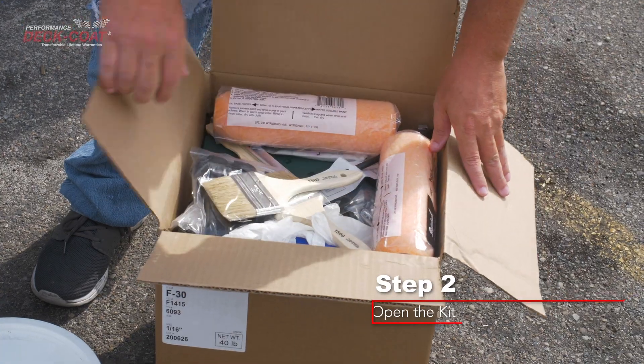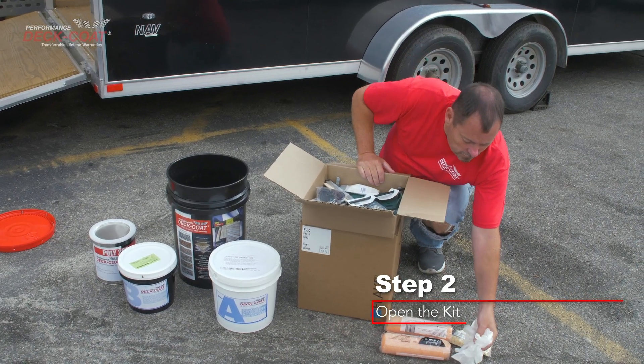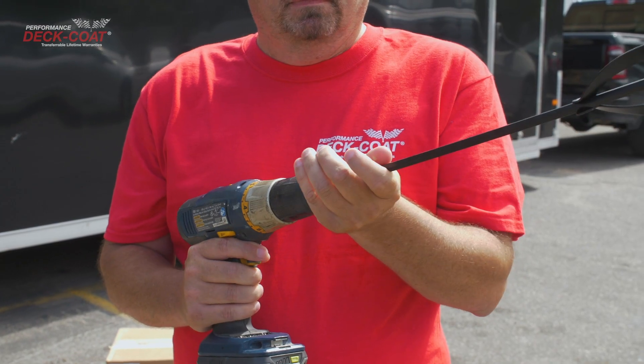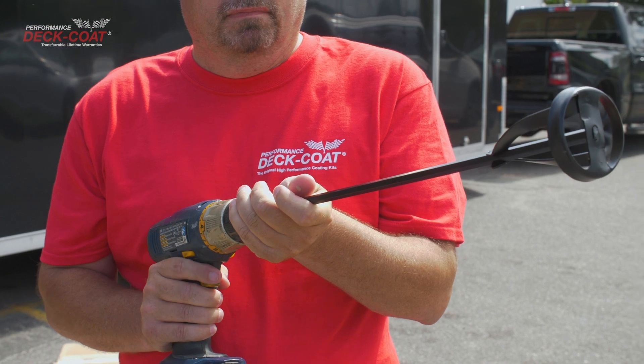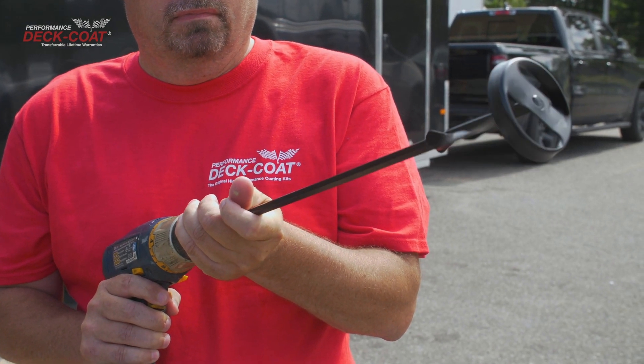Step 2. Open the kit and lay out all necessary tools. Rinse and dry the mixing bucket that contained the kit contents. Install the supplied mixing tool into a high-speed drill. Lay out protective plastic where you will be mixing, not on the deck coating surface.